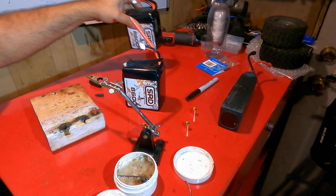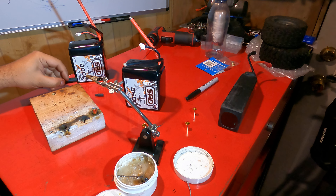Alright guys, welcome to my channel. In today's video we're about to solder some SRDs.